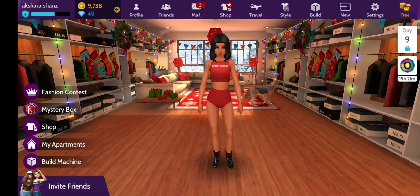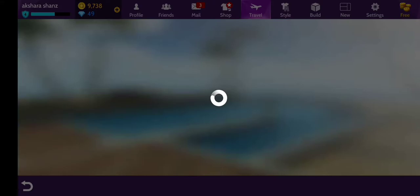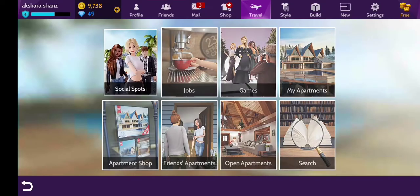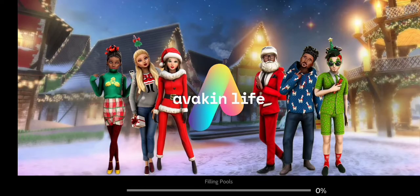Hello everyone, there is a simple trick to get the Master Chef badge so you don't have to cook 30 recipes. Let me show you how — it's very easy and takes lesser time. Let's go to the Festive Feast.